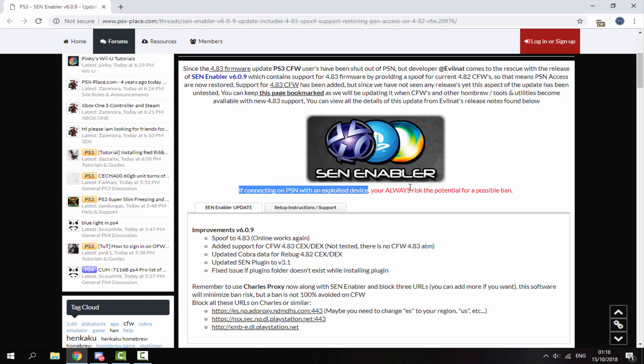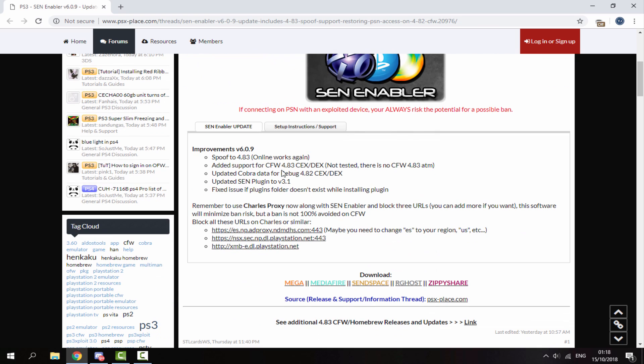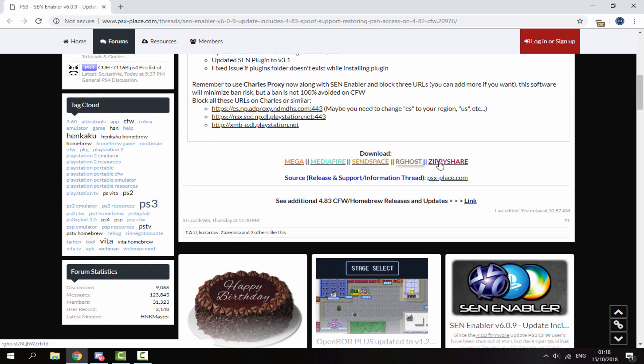Also keep in mind you can still get banned if you use this, and that's why I use PSN Patch and PS Ninja on top of this. Anyway, these are all the firmwares it works on. I'm using Rebug 4.81.2 DEX so this will work on mine. Scroll down and you will find the download link.